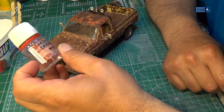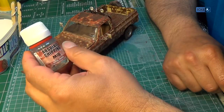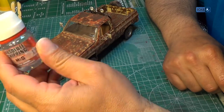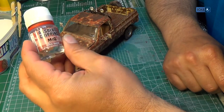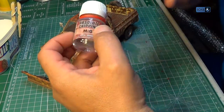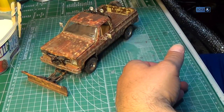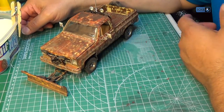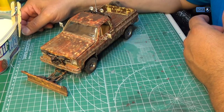I forgot to put it on, so when I went to go start chipping, nothing was happening. Then I realized that hey, you have to put it on. So I pseudo-rusted it — it looks rusty but, as my son says, more like camo.